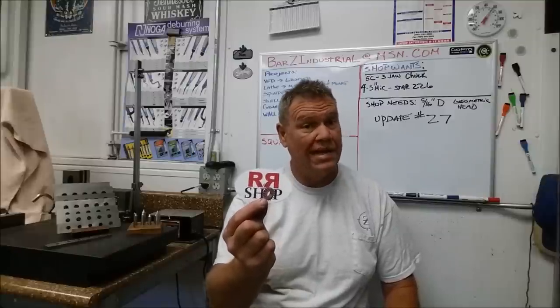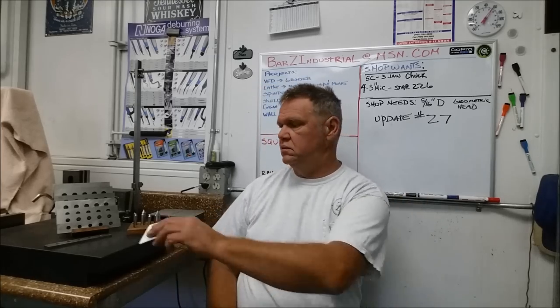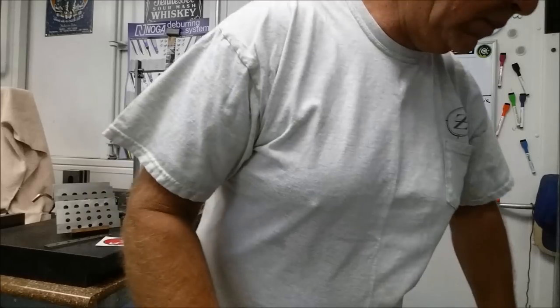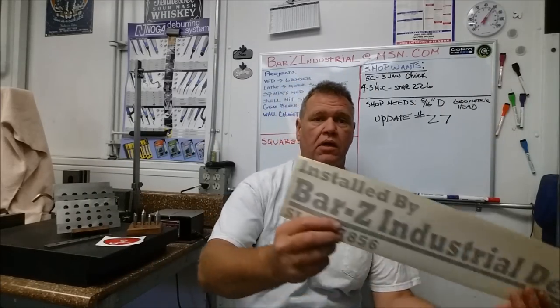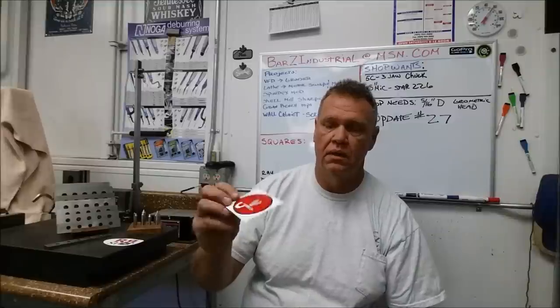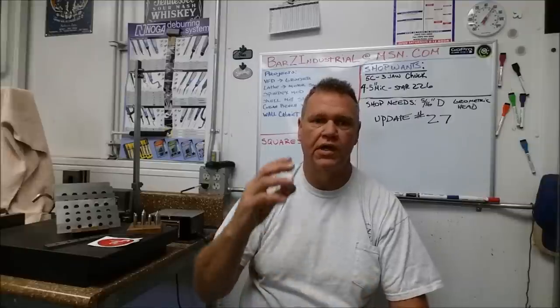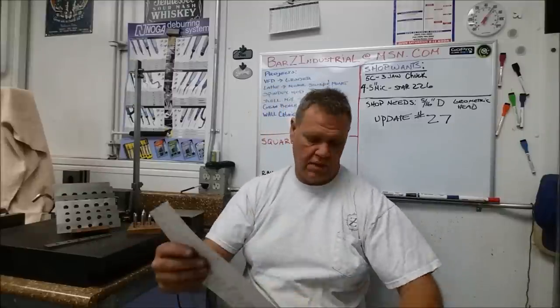I am in the process of redoing my whiteboard. We've got a Bar Z Industrial sticker going across the top of a whiteboard, and anyone that sent me doubles of stickers I'm going to decorate the whiteboard across the top and possibly down the sides. I'm going to duplicate my sticker collection on a whiteboard — I just need a larger whiteboard, so I'm in the market for that right now. That's my plan to doll it up a little bit and give you guys something to look at.